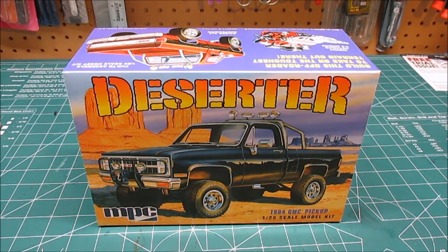Hey there, HPI Guys Model Workshop back with another kit review for you. This is the re-released MPC Deserter 1984 GMC Pickup in 1/25th scale, available from Round Two at any online retailer. I paid $25.99 for this with free shipping. You can find these anywhere from $22 to $26 all over the internet right now. This ought to make the part scalpers pretty upset, because a lot of people have been asking for this kit to be re-released — the latest editions usually sell on eBay for a considerable amount of money.